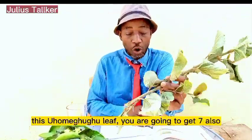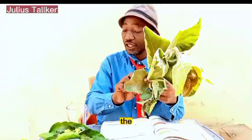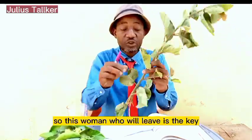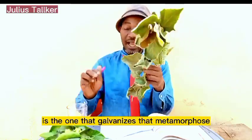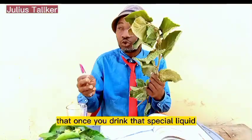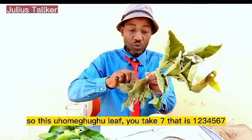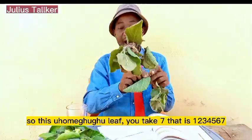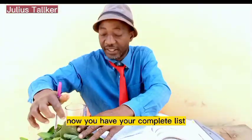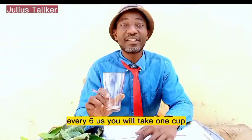Then the seventh one, which is the main one that will govern everything — that is what you call the 'woman who will leave.' You are going to get seven of these as well. Without the woman-who-will-leave, the drop will not work effectively. It is the key — it governs, transforms, and superimposes the whole mixture for you to get the special recipe. Once you drink that special liquid, your weight is gone in two days.